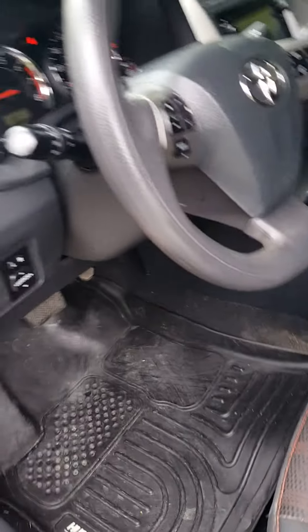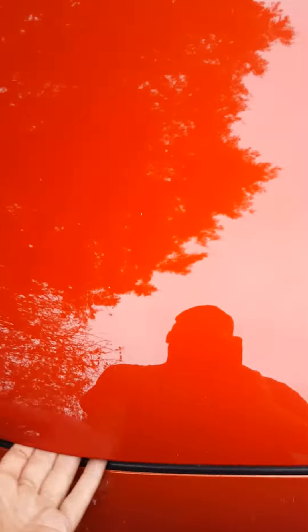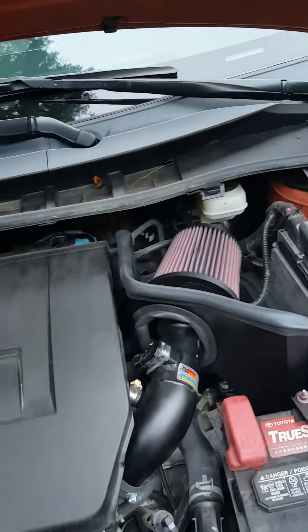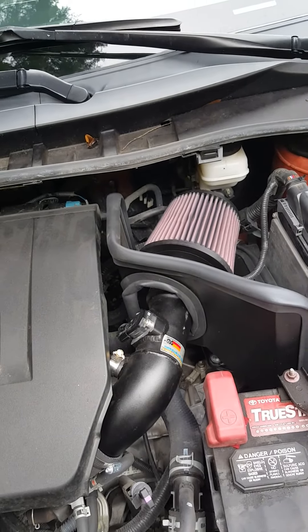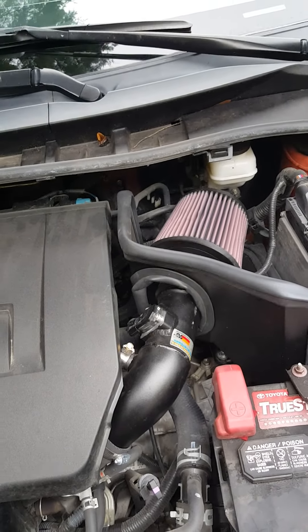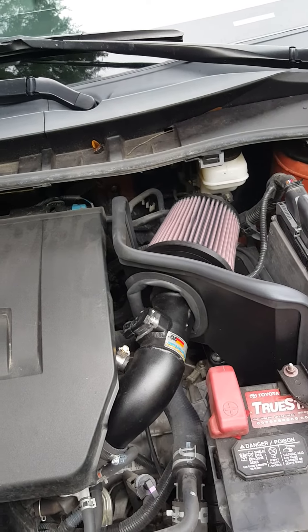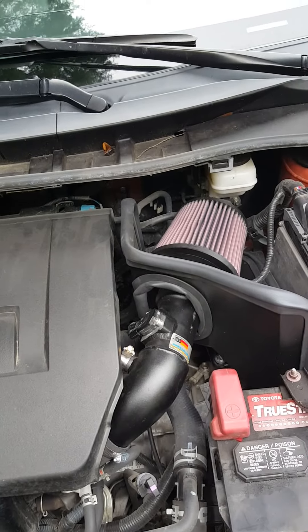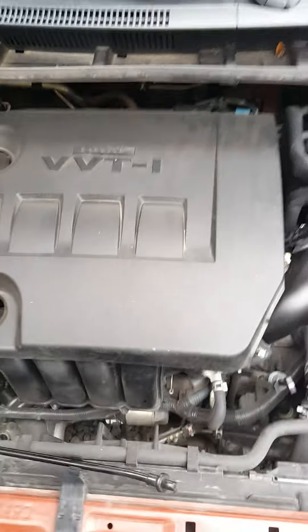Also under the hood, I put a K&N cold air intake on it. I noticed a power difference probably between 3000 and 6500 RPM — not really a whole lot of difference in the low end, but it does make a lot of difference in the noise, which I can live with.